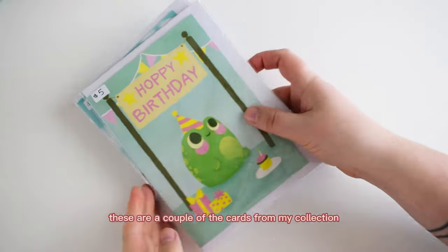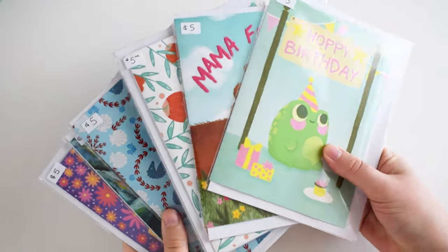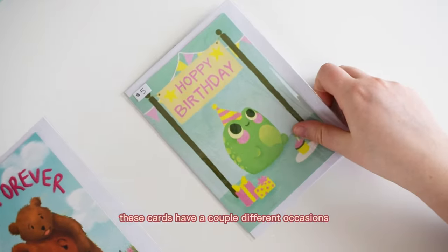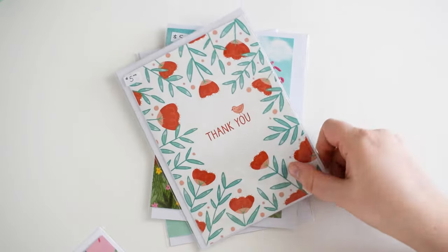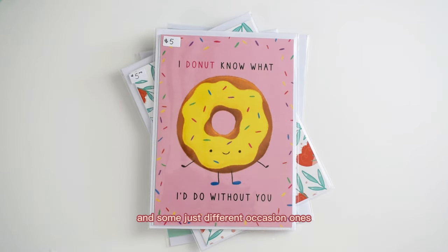These are a couple of the cards from my collection I just wanted to show you. As you can see I sell them for $5 each — all Canadian dollars because I am Canadian selling in Canada. These cards have a couple of different occasions. I just grabbed a random selection to show you: I do birthday, I do Mother's Day, some thank you cards, and some different occasion ones.